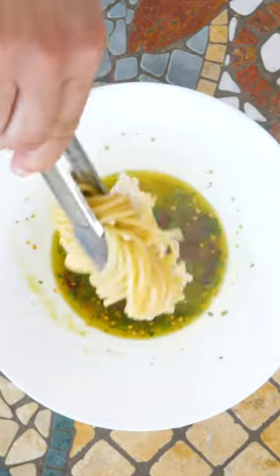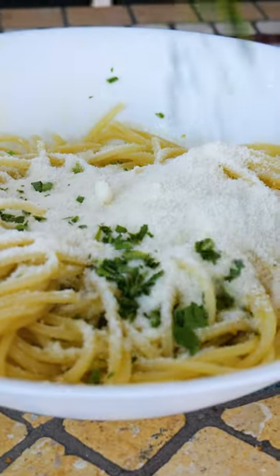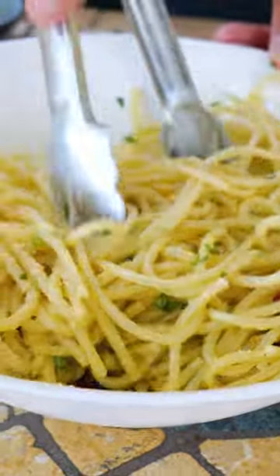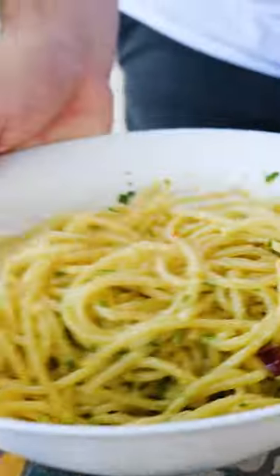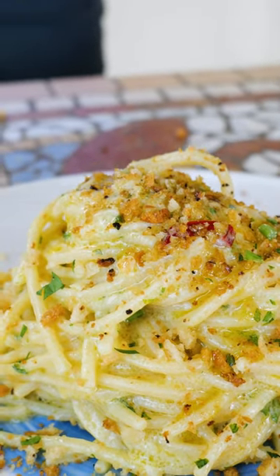I'm going to add just a little touch of pecorino, okay? Just in there. Pecorino cheese, some parsley. And a spolveratina of parsley.